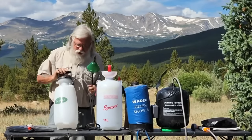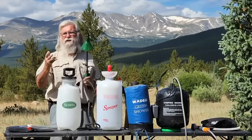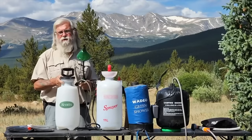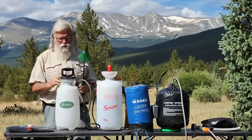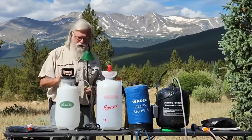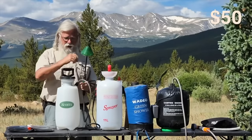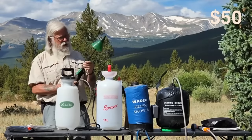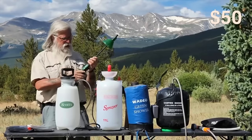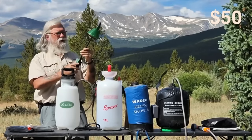Next we have a standard garden sprayer — this is a Scott, a very good big name in gardening. You can buy these at Amazon, Walmart, and Home Depot. This one was fairly expensive — I think it was $50 — and they work well. I'll demonstrate it in just a minute. You fill it with water, pump it up, and it has a release.